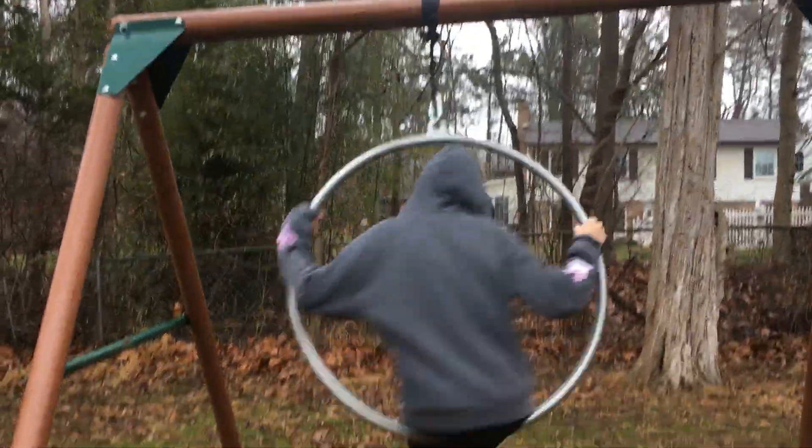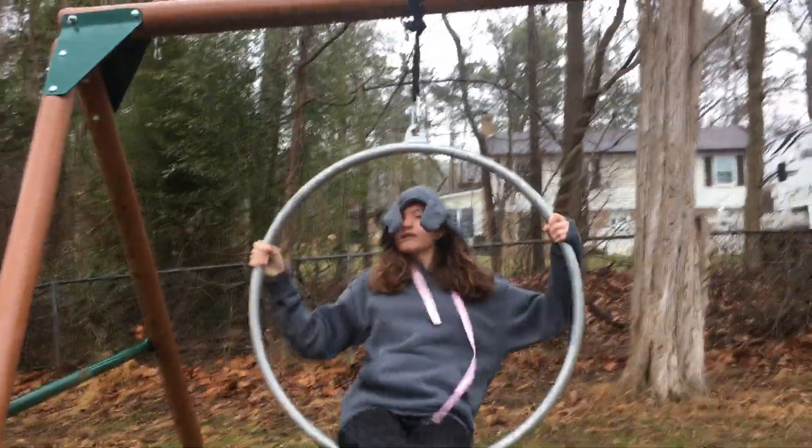Hey y'all, so today we are going to be doing the aerial hoop video that you guys suggested. Sorry if my hand is covering it because it's raining and if rain gets on it, it will stop the video. I'm here with Olivia since this is now our channel. I still haven't been able to change the name, so I'm gonna work on that and see why it's not working.